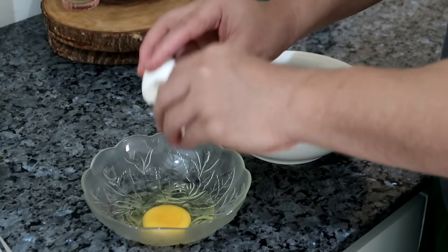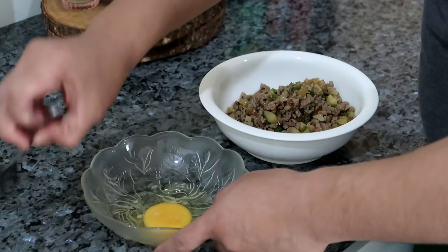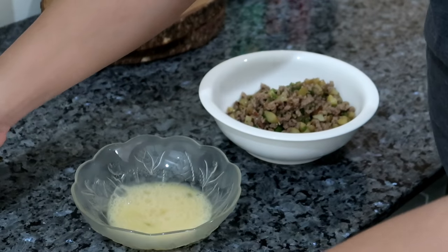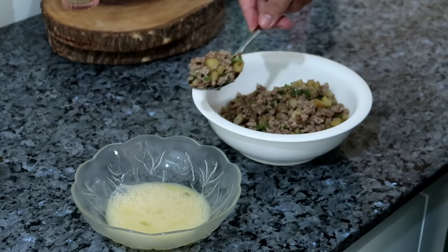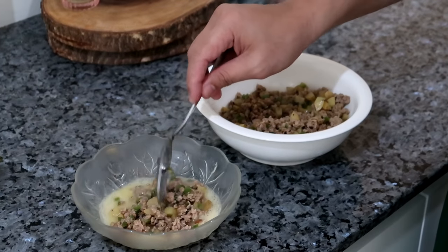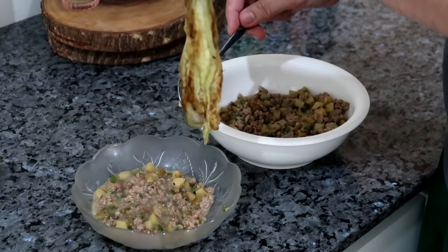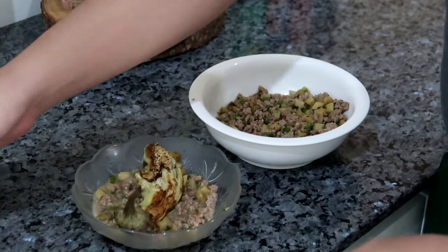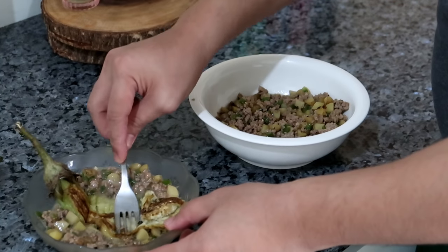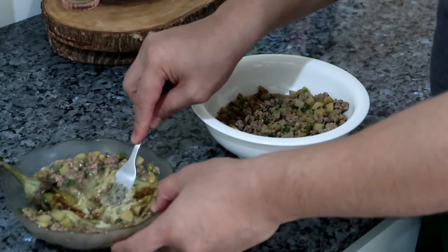Crack it on to your bowl here. A little salt. Scramble this up. You scoop in your giniling — oh I love the smell, this is so good. So just mix it up a little bit. Then here's the trick: get your eggplant, place it on top like that, and this is where you mash it. Make sure it's incorporated into everything.